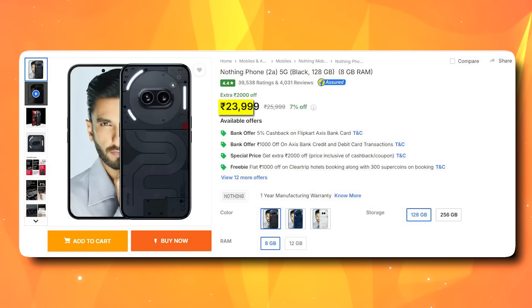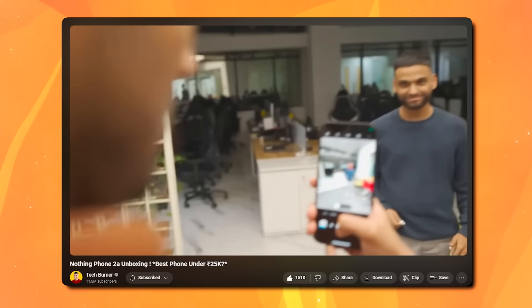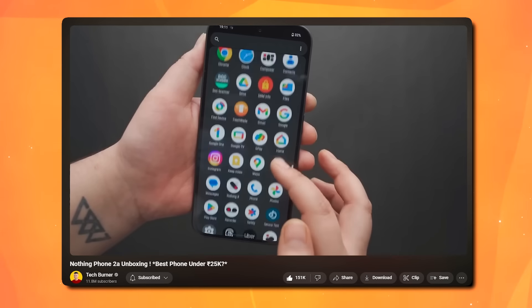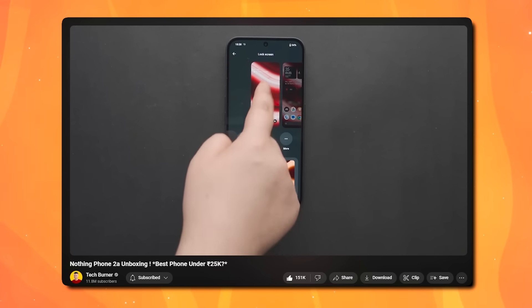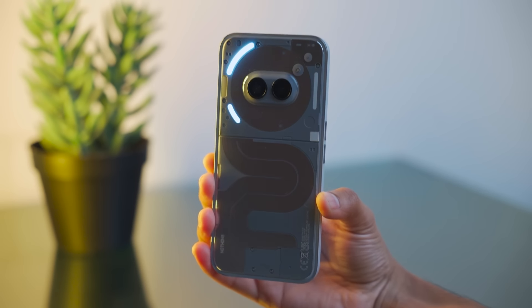Let me tell you the pricing — the Nothing Phone 2A is around 23,999, about 24,000. When we reviewed it, we said the performance is good, the camera is below average or average, and the software is good. But the 2A Plus doesn't bring big upgrades that you can feel. The big change is the price — going from 24,000 to 28,000 puts it in a different segment entirely.